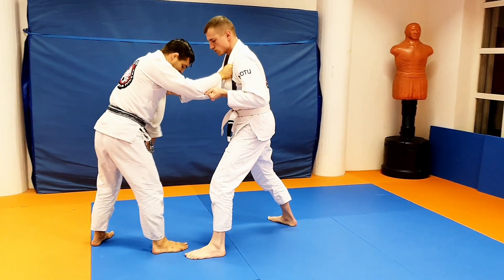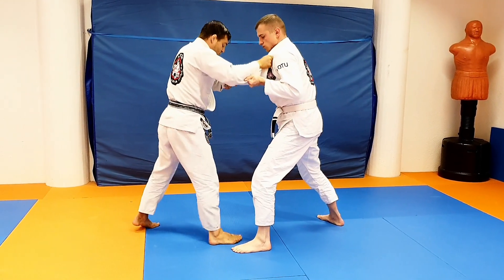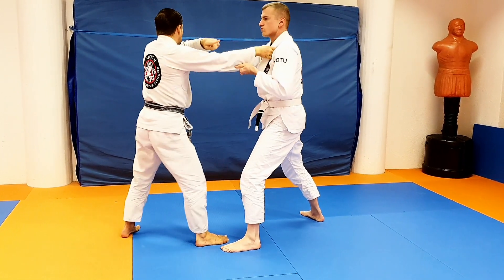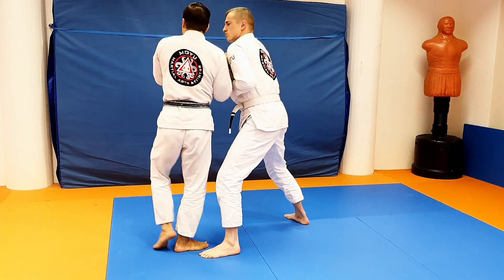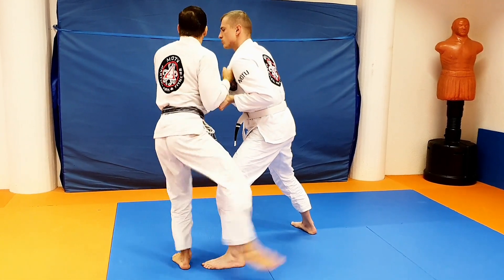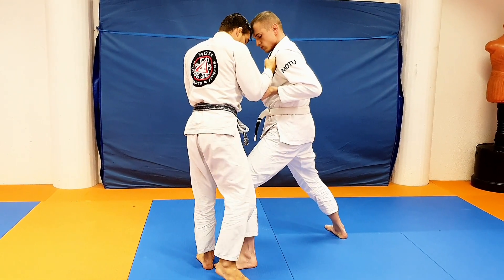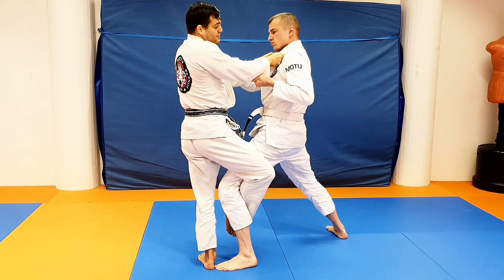I'm just entering with his feet — normal uchi cone entry. Left foot in, backward foot comes in. Heel pointing towards his back, toes pointing forward. I'm rotating my body and I hook. And up a bit. Now the magic starts.